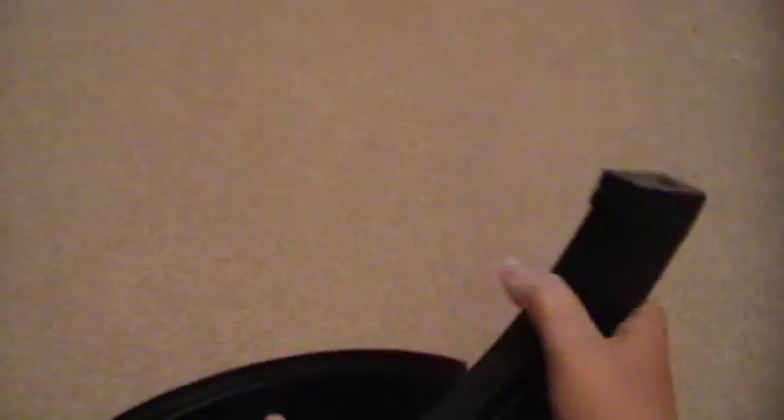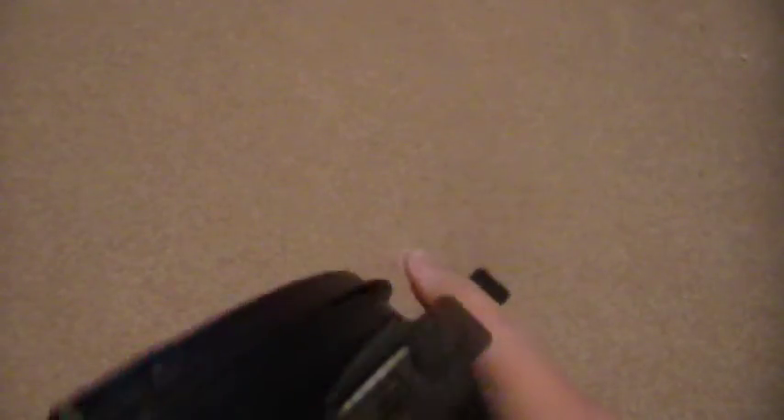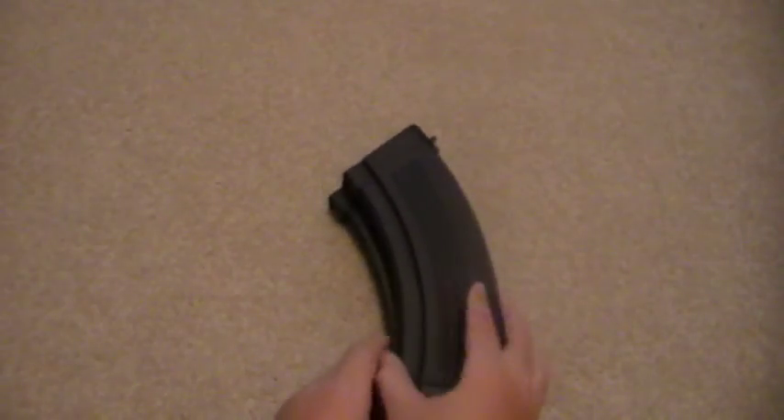There's two ways to make dual mags. There's just this way, like this. And there's also like this way, where whenever you take it out, you just twist it and then put it in. But today, this is just going to be the version one, and we're going to show you how to make just these.